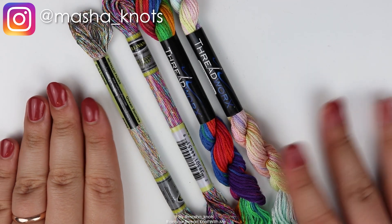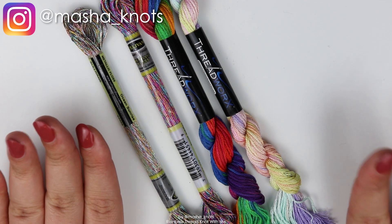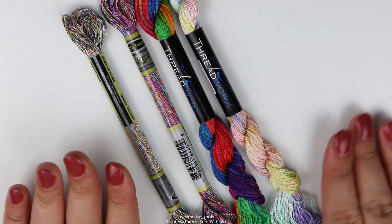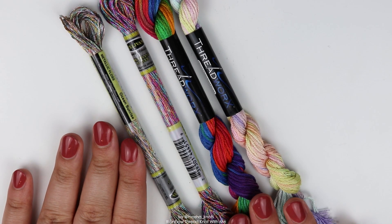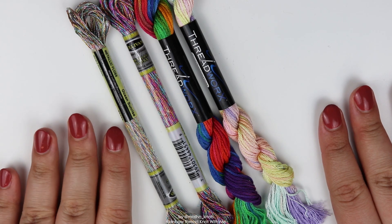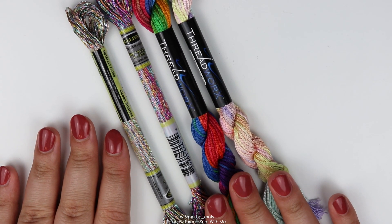Hi, my name is Mashnuts and today I want to talk about this beautiful string that was sent to me. Amy from Amy Rose Jewelry Supplies reached out and asked if she could send me some thread that she sells on her Etsy shop, and of course I agreed. This video isn't sponsored — I'm not being paid to say anything, but they did send me this for free, so I'm going to talk about it and share my opinions.